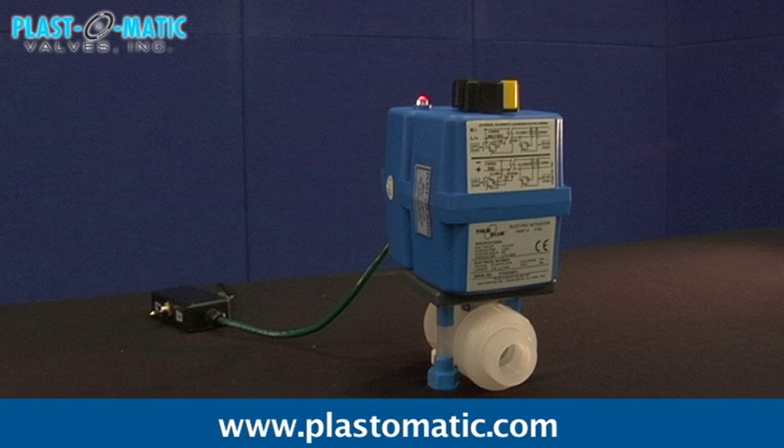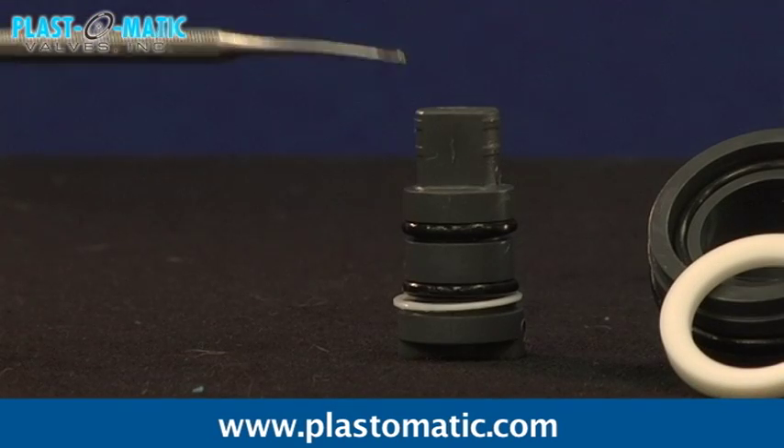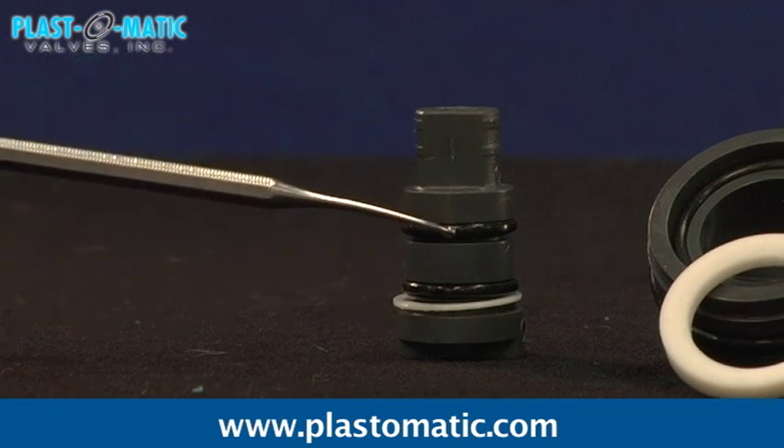Even after many years, a True Blue actuator can be added without removing the valve from the piping system. A large-diameter shaft eliminates the possibility of breakage. Dual shaft seals eliminate stem leaks. PTFE bearing eliminates shaft wear.